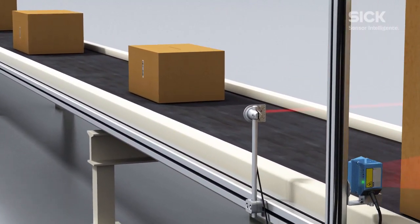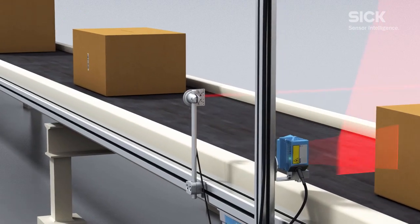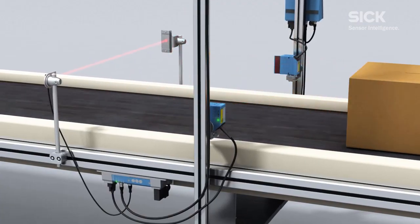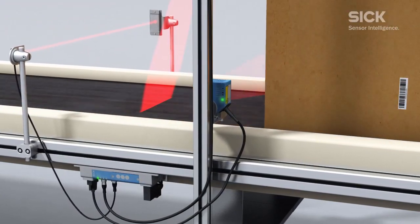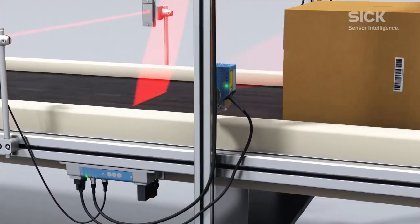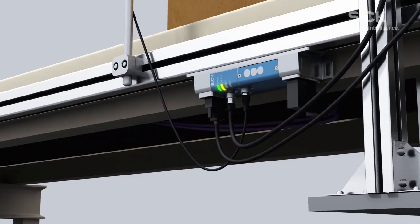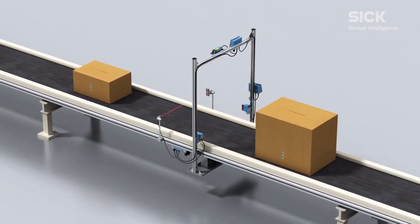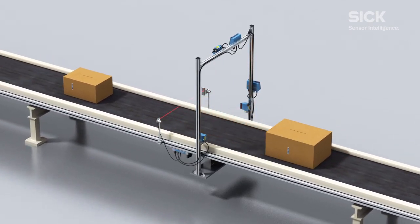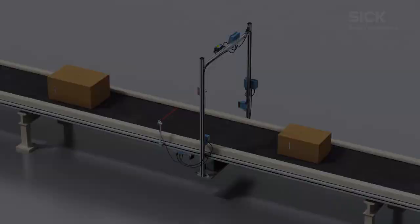The CLV650 laser scanner is generally used for side reading. Once the reading process is complete, the master scanner collates the results from the individual readers and sends this data to the second-generation CDF600 PROFIBUS gateway. The combined read result is then sent to the PLC via PROFIBUS protocol.